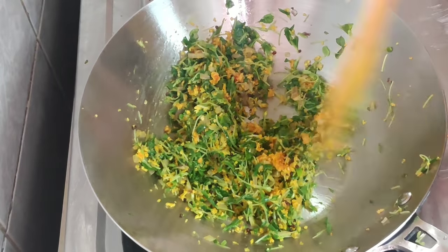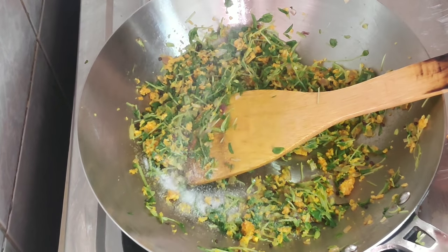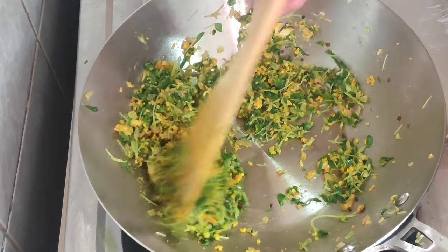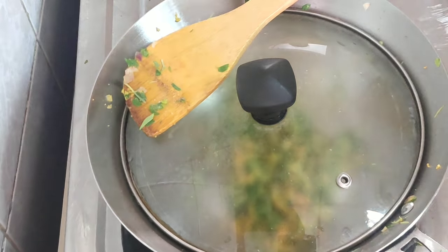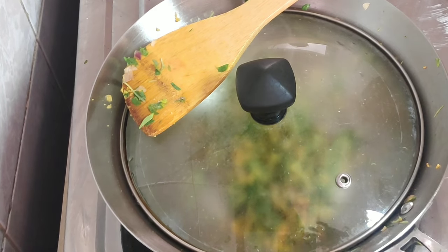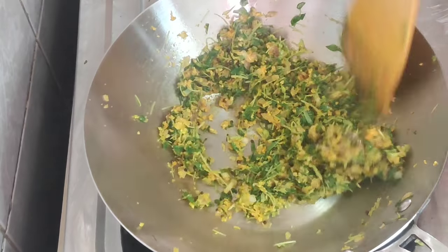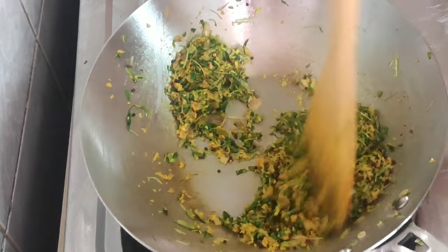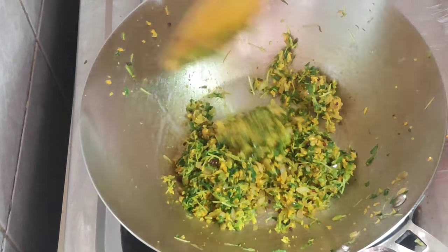We are going to make a pan — we will mix it together. I am not going to cook it — it is not necessary. We will cook for about 60 minutes, or about 1 minute. We are ready to cook for a few minutes. I will not taste the taste — I will taste the taste.